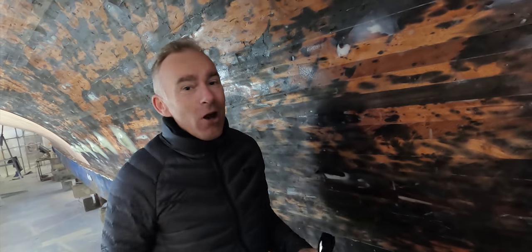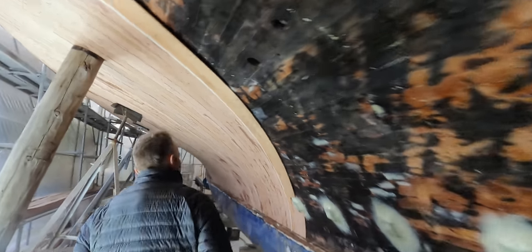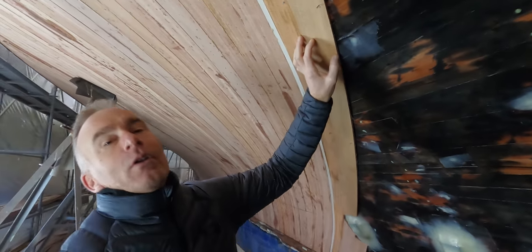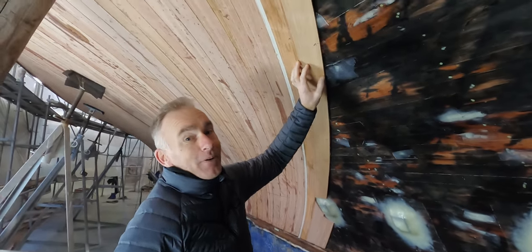You can't smell the wood on the video, but it's really nice. Here you can see the new layers. That's a big job.